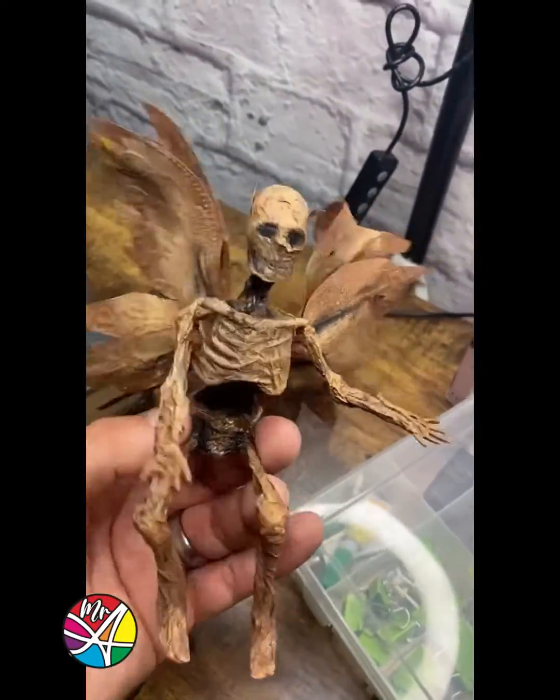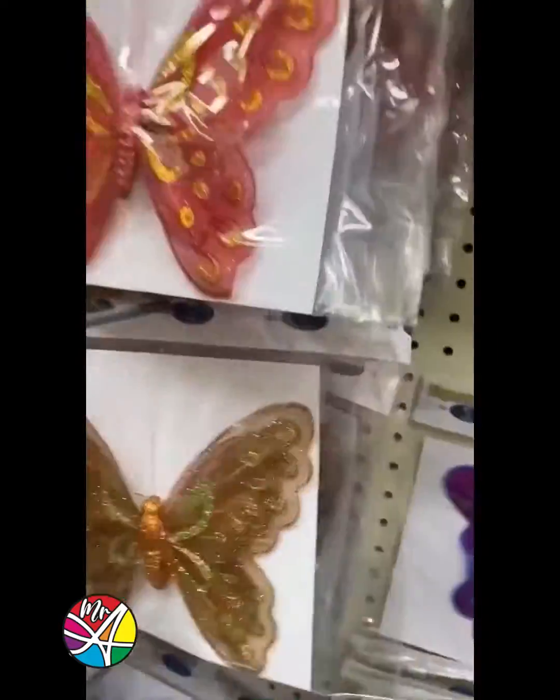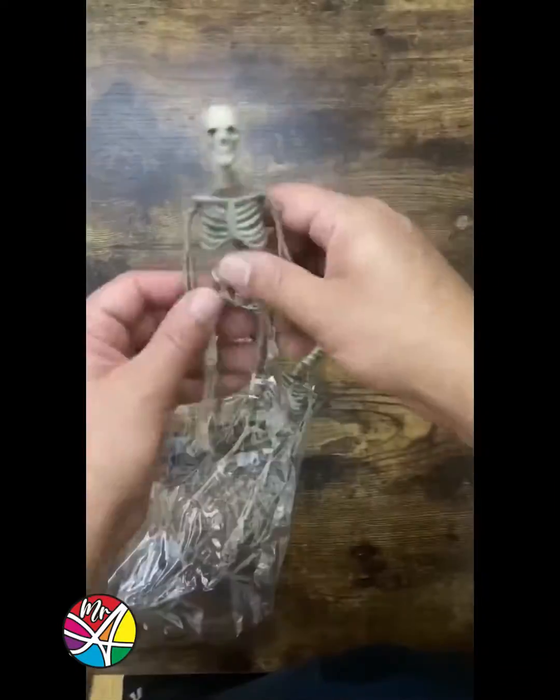How to make a dead fairy. From the dollar store, get these little cute skeletons, a plastic butterfly, and some tissue paper.